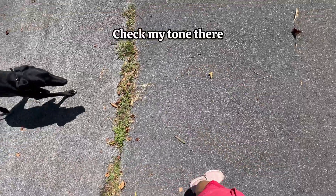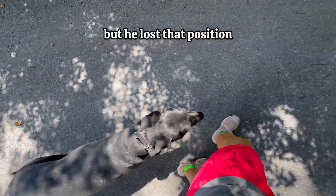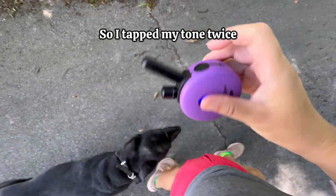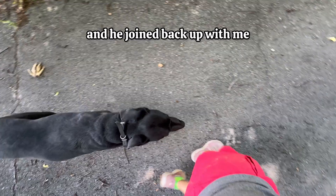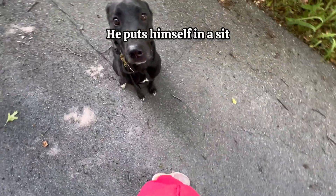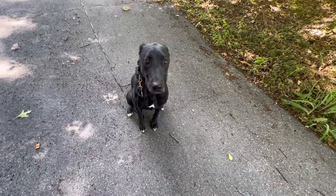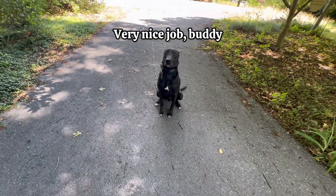Brand new handler. He lost that position, so I tapped my toe twice and he joined back up with me. If I stop — good boy — he stops and puts himself in a sit. Now if he didn't put himself in a sit, you could simply say sit or stay. Very nice job, buddy.